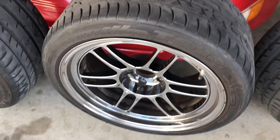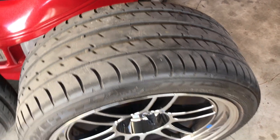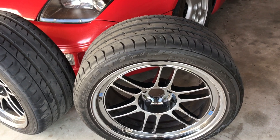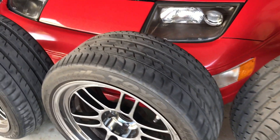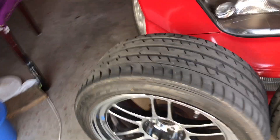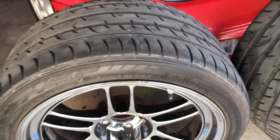I actually picked these up for $1,400, which is a really good deal because the wheels alone retail for like $1,500 to $1,700 depending on where you order them. Plus tires, I'm guessing another $600 maybe. They've got some rash here and there but no big deal — they're not even clean either.